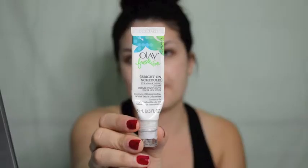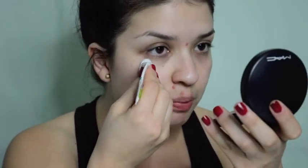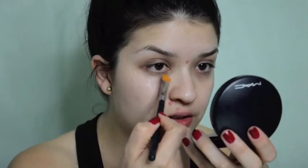One of the most important things before putting on any makeup is moisturizing your face. I start off using this Bright On Schedule Eye Awakening Cream — it really helps give a well-rested look under my eye. To apply it, you just press and roll on under the eye area, then I take a black concealer brush and just pat it down into my skin.